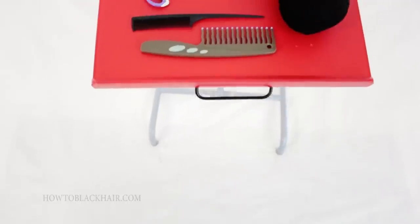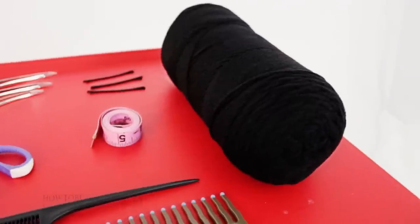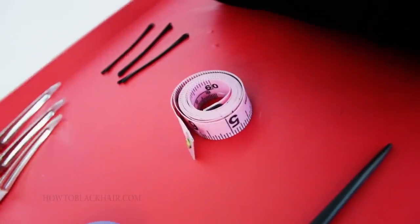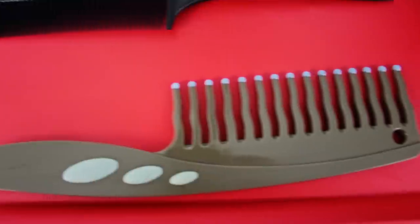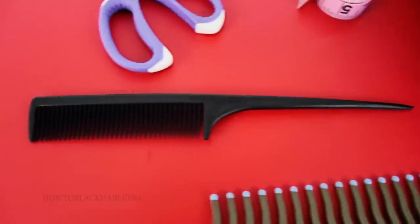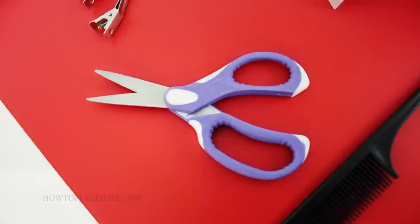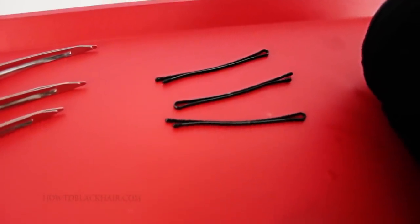The following materials you will need to do the yarn wraps hairstyle: three bundles of 100% acrylic yarn, a measuring tape to measure out your pieces of yarn, a wide tooth comb for detangling, a rat tail comb for parting, duck bill clips to keep your hair sectioned, hair cutting scissors, and additionally bobby pins for styling.